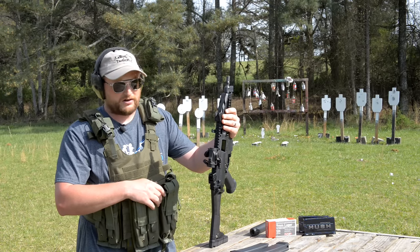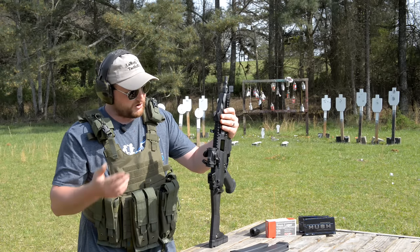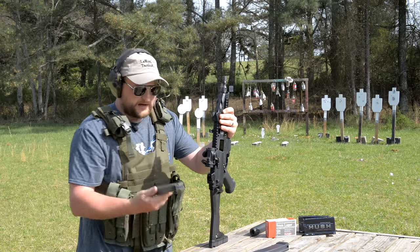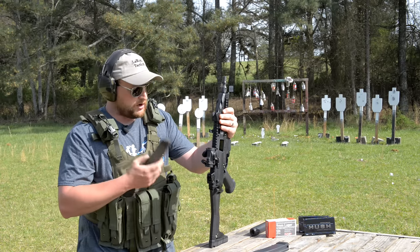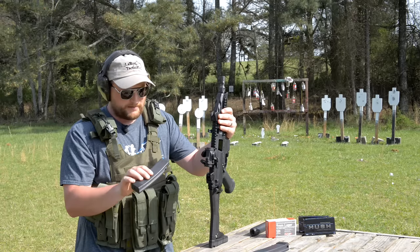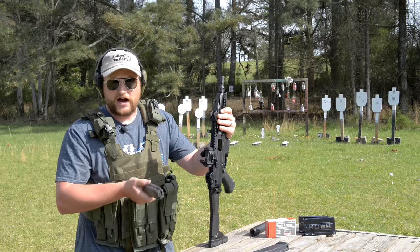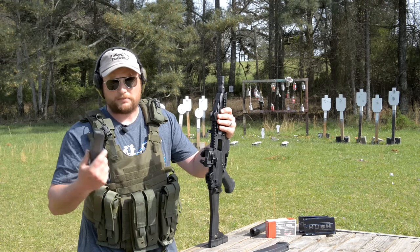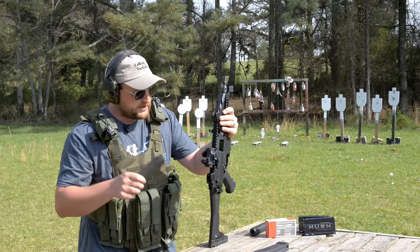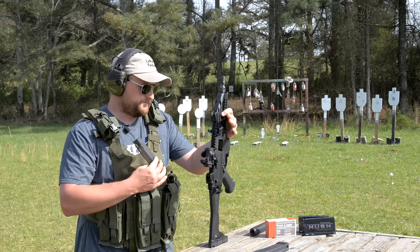CZ is making them as quick as they can and trying to keep up with demand. To some folks, the magazine compatibility is an issue — some people want something that runs Glock magazines. It is a proprietary magazine, which might throw some people off. But if you run an MP5 or similar, you're still going to have a dedicated magazine for it. The inexpensive magazines kind of offset the trouble I had getting the stock set.